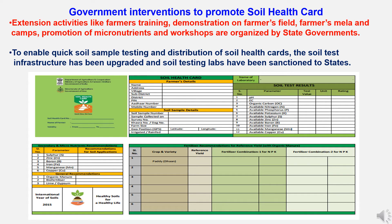Various government interventions promote the Soil Health Card Scheme, including extension activities like farmer training, demonstrations on farmers' fields, farmers' melas and camps, promotion of micronutrients, and workshops organized by state governments. These enable quick soil sample testing and distribution of soil health cards. The soil test infrastructure has been upgraded and soil testing labs have been sanctioned to the states.